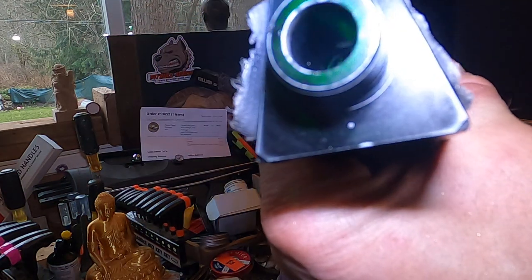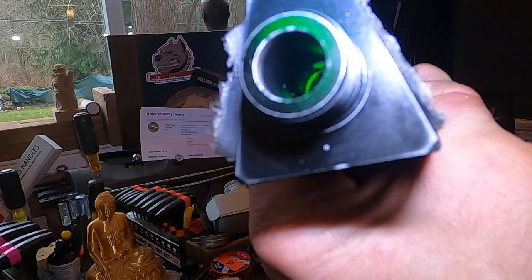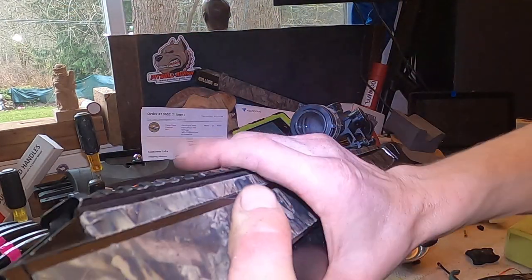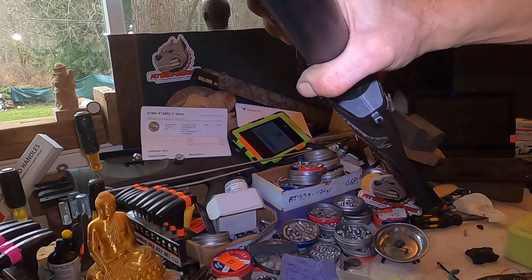And indeed it is just the milled hole. Well, there's a question and there's a solution.